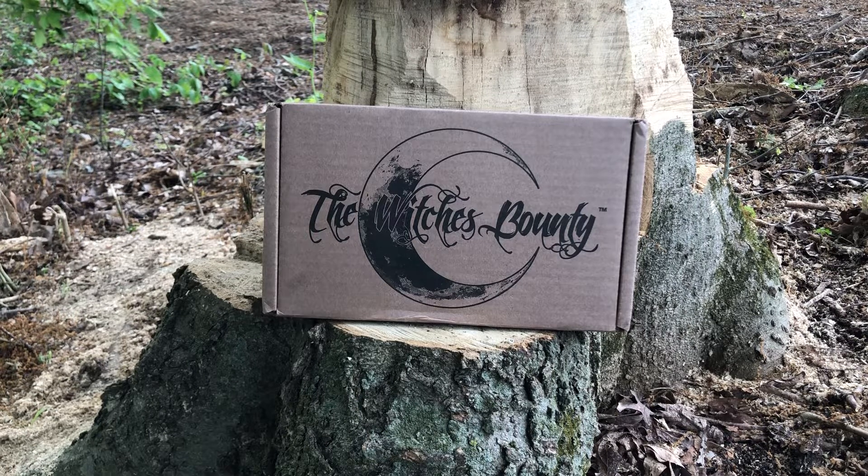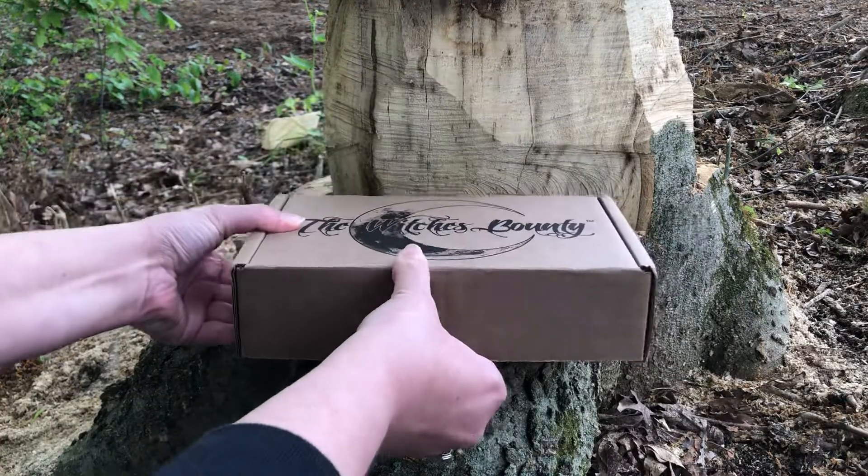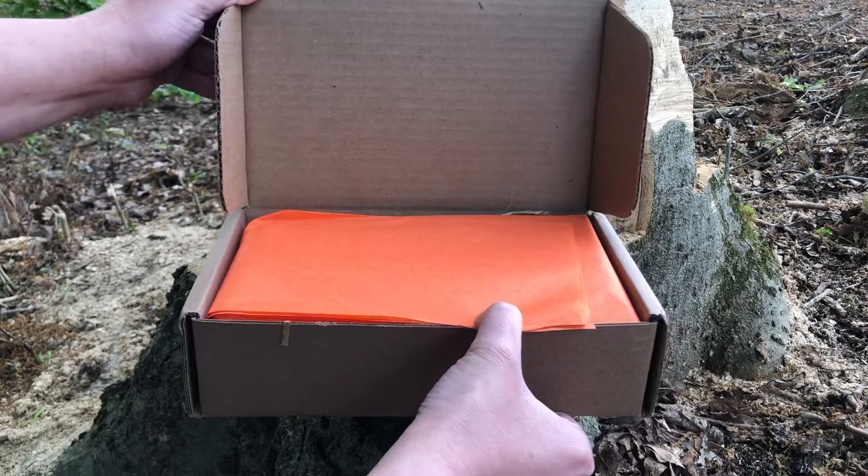Hey everyone, Twisted Renee here. I am back with my Witches Bounty from the Witches Moon for May 2020. I could smell this box even outside of the black bag, so either the incense is really good or that oil has spilled — hopefully it's just the incense. Let's get into it!